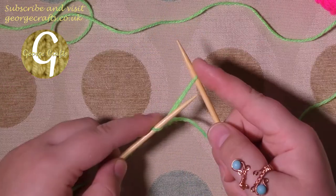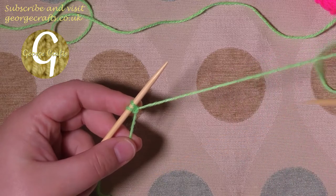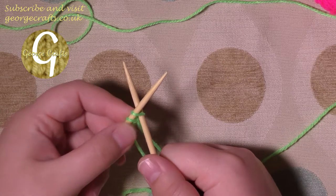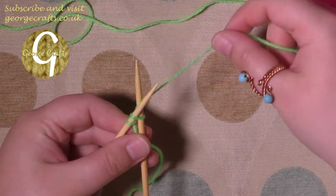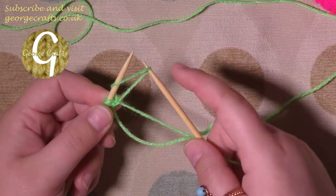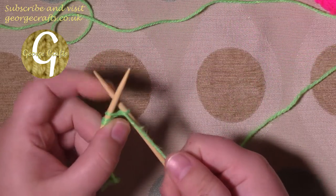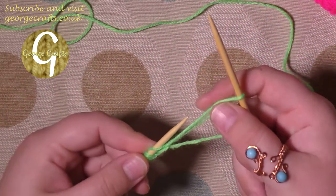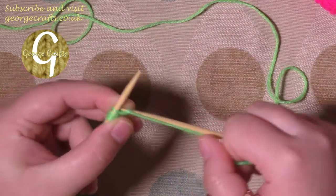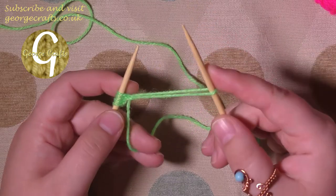With the needle that doesn't have anything on it, pass that needle into the loop, take your yarn, wrap it around the needle, and bring that loop through, then put it onto the original needle — so now you've got two stitches. Needle from the front to the back through your stitch, take your yarn around the needle, bring the loop back through, put the loop onto your original needle from the front to the back, round, bring a loop through, put it onto your original needle.